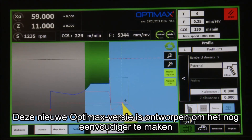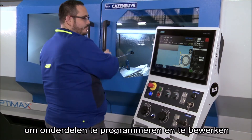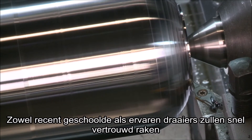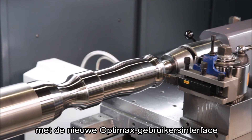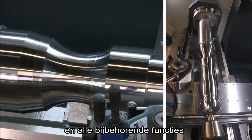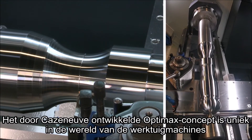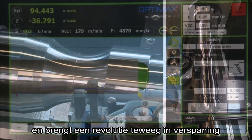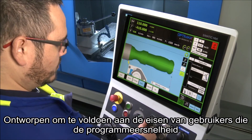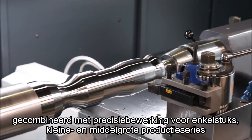This new OptiMax version has been designed to make it even easier to program and machine parts, whether they are simple or complex. Both recently qualified and experienced operators will soon become familiar with the new OptiMax user interface and all its features. The OptiMax concept developed by Casnerf is unique in the machine tool world and is revolutionizing machining. It has been designed to meet the requirements of users wishing to reconcile programming speed with precision machining for one-offs and small and medium production runs.